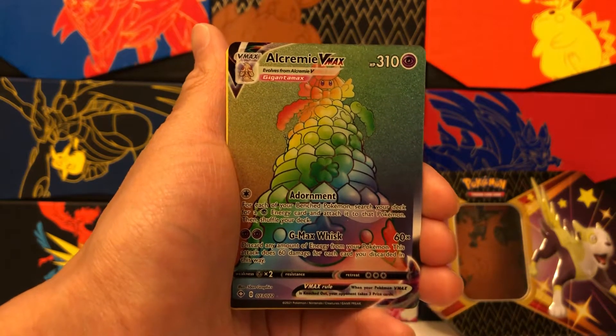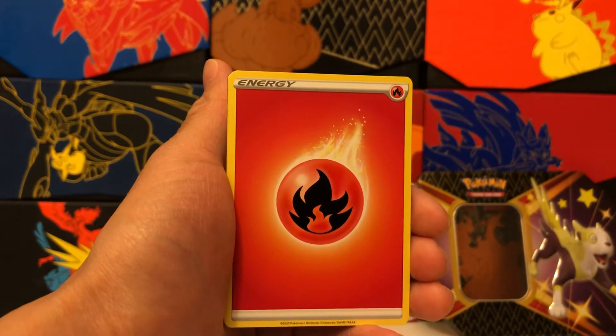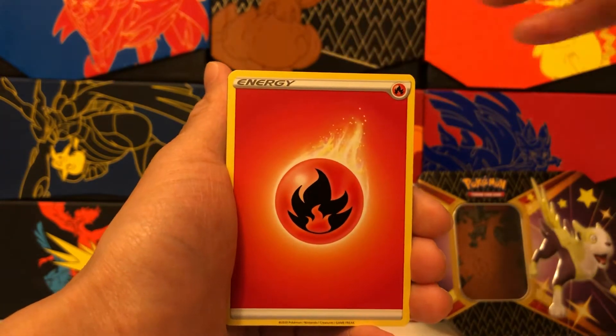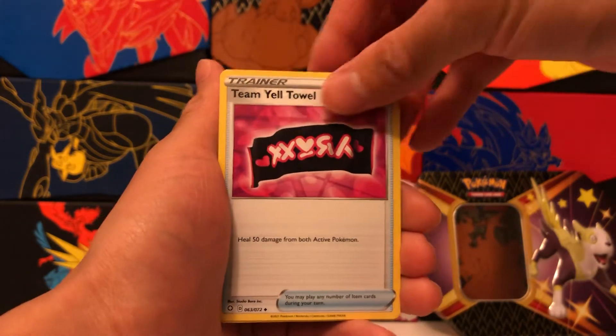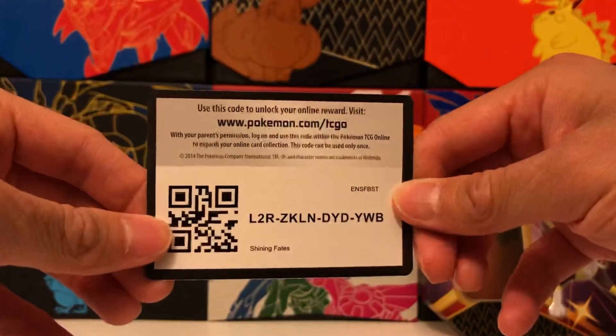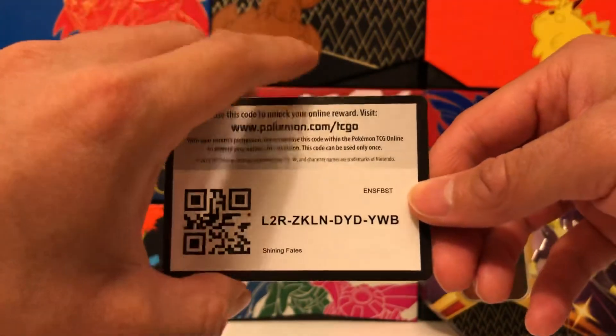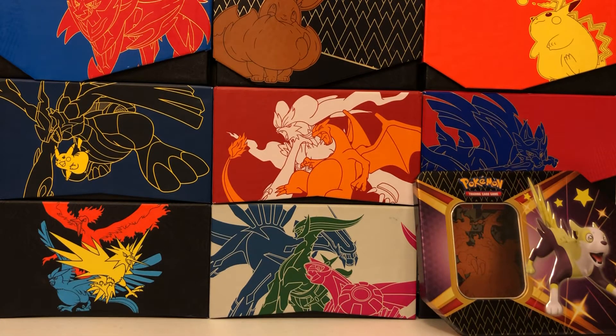Rainbow Rare Alcremie VMAX right after our Shiny Rotom — what an epic pack. That card is kind of randomly in the set, just a Rainbow Rare Alcremie VMAX because they didn't really know where else to put it. But it's so cool to get that card, and sorry if I yelled a little too loud — that was so unexpected. Thank you so much for joining me for today's opening. Please hit that Like button, especially for that final super cool pack. Stay tuned for more Shining Fates coming up. As always, take care and peace out.